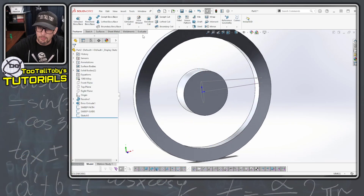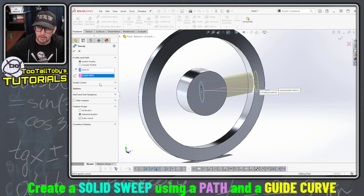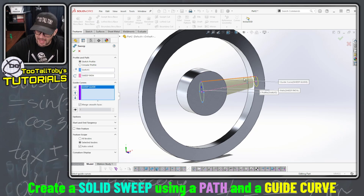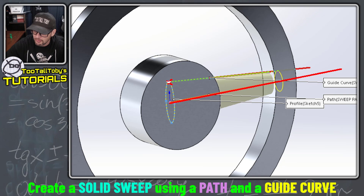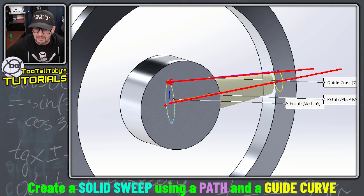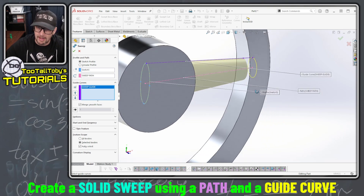Now we can exit that sketch, jump into the sweep command, pick our profile which is the ellipse, pick our path which is the straight line, then go over to guide curves and pick the guide which is the angled line. The center of the ellipse has to remain pierced for the entire duration of the path, and the quadrant of the ellipse has to remain pierced for the entire duration of the guide. Because an ellipse is a symmetrical entity, that means we're gonna get symmetry throughout the duration of that sweep — we get the taper on the bottom automatically. So we can automatically get that additional taper on the bottom; we don't have to create a second guide curve on the bottom.